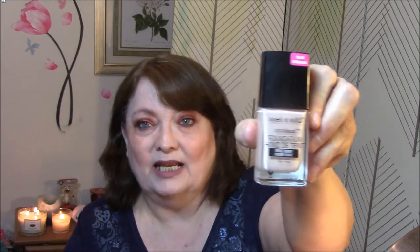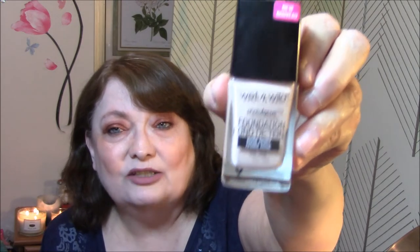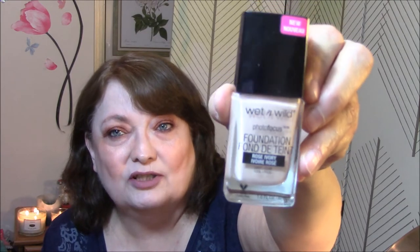The next item is the Wet & Wild Photofocus Foundation in Rose Ivory. It says it is a cool tone, which I believe I am — someone told me once I was a cool tone. I've got more of a pink tint to my skin than yellow; yellow looks really bad on me. I got this in Rose Ivory because they had lots of different ivory options. It was between this and the nude — the nude was neutral, and this was cool, so I went with this one.